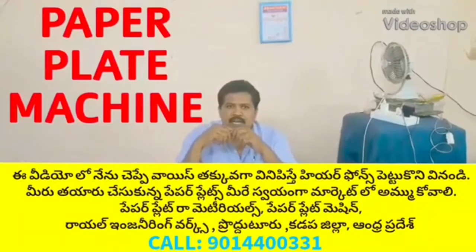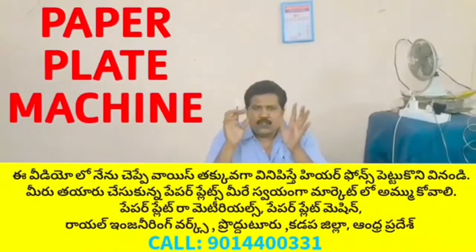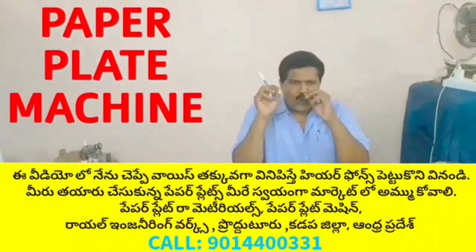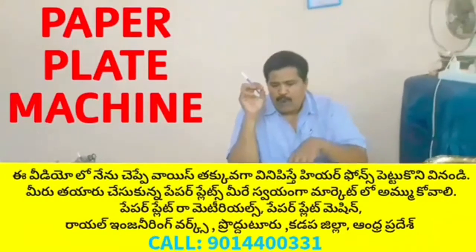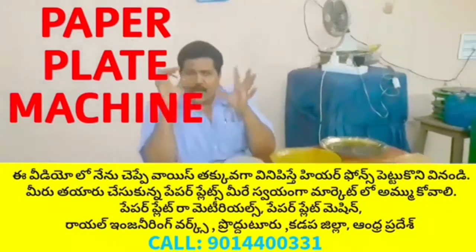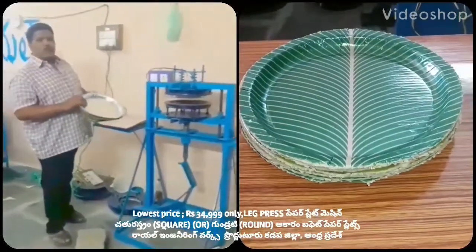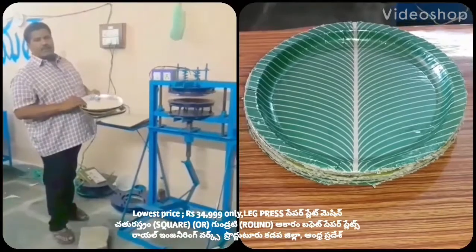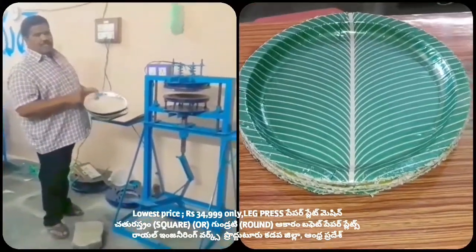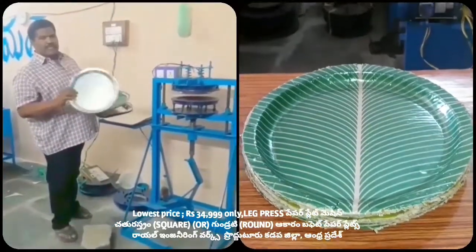Welcome to the YouTube channel Small Scale Industries, Paper Plate. So, this paper plate — I don't have any paper plates, or a buffet plate, or a sitting plate. Welcome to the YouTube channel Small Scale Industries, Paper Plate, Paper Cups. This machine is only for paper plates.